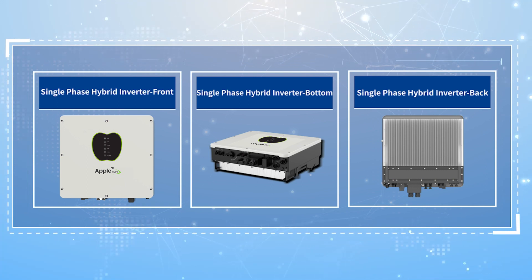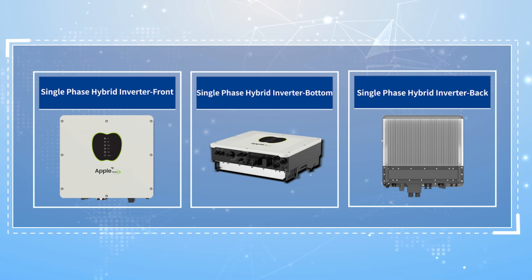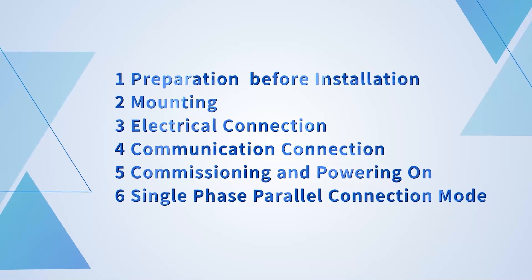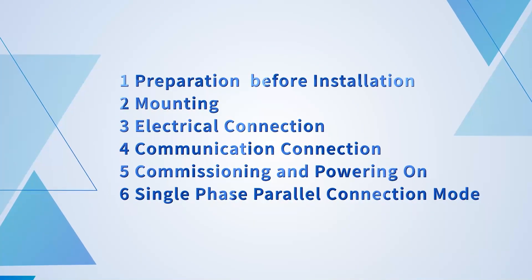Thank you for choosing the single phase hybrid inverter, which is characterized by high yield, high reliability and intelligent maintenance. This video will briefly introduce the installation process and precautions of the single phase hybrid inverter.